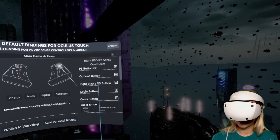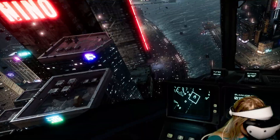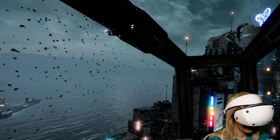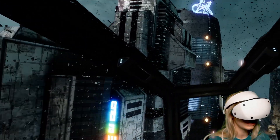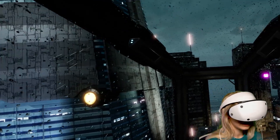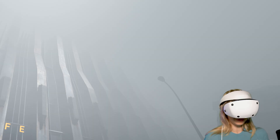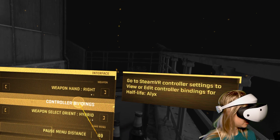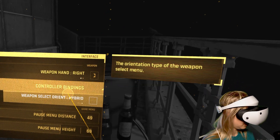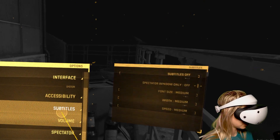The Index controller binding worked really well for PSVR 2 controllers. And visually, it looks so cool — so bright. The colors are amazing and the resolution is really awesome. I think it makes a really, really good PC VR headset, considering that it is quite light, easy to set up, and comfortable. You've also got the options for controller binding accessible in-game if you need to change it. So far it works just fine with the Valve Index controller binding.